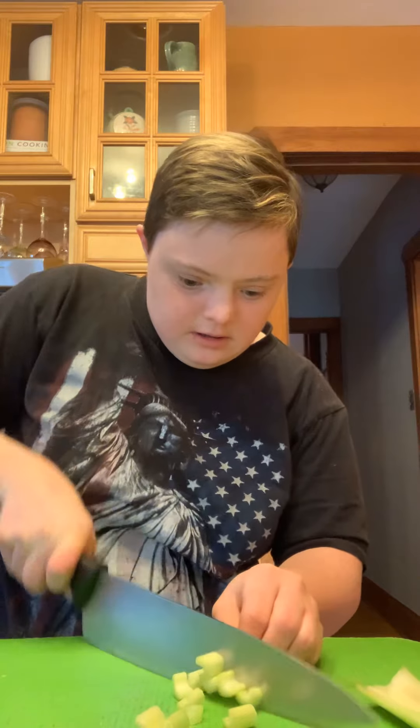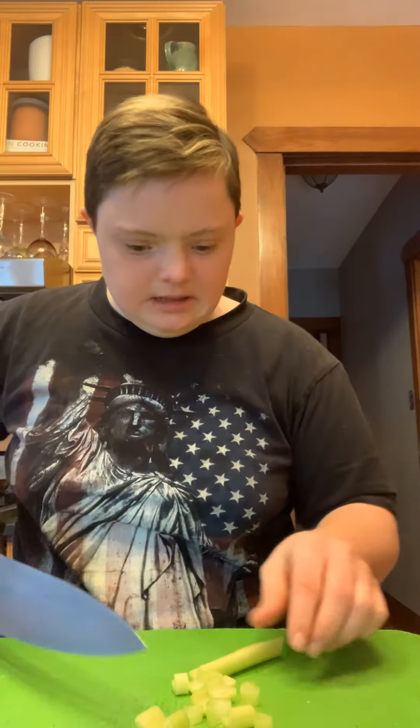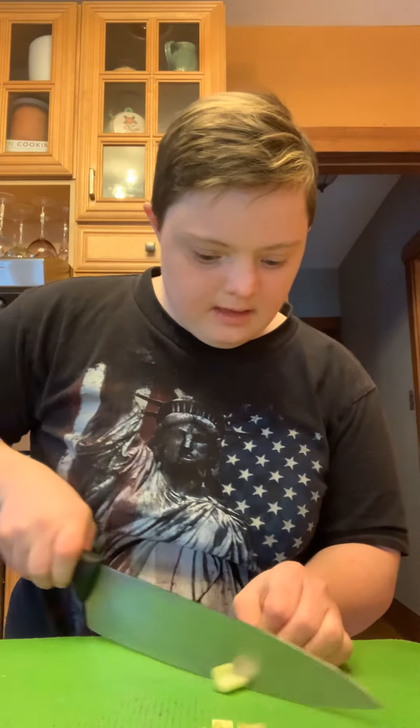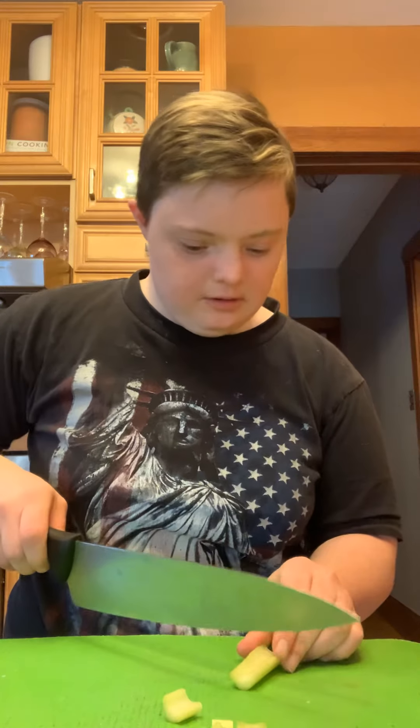This is actually inspired by one of my co-workers. His name is Jeff — he's a very cool guy once you get to know him.